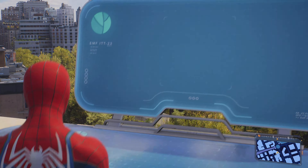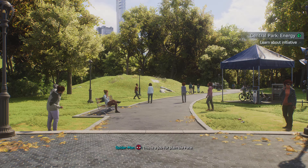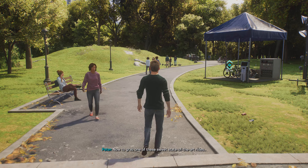No need to make headlines. This is a job for plain old Pete. Now to grab one of these sweet, state-of-the-art rides.